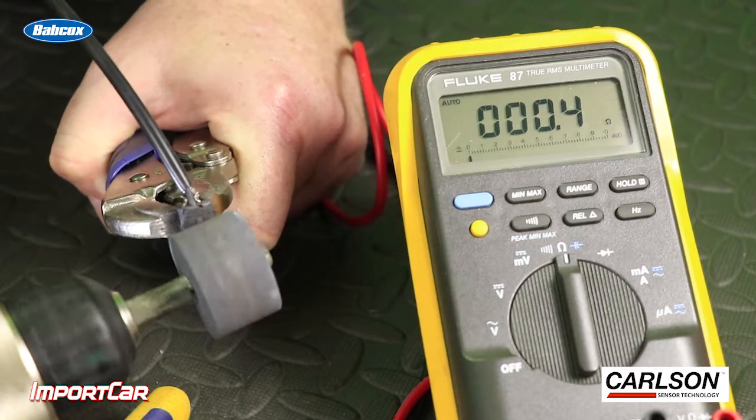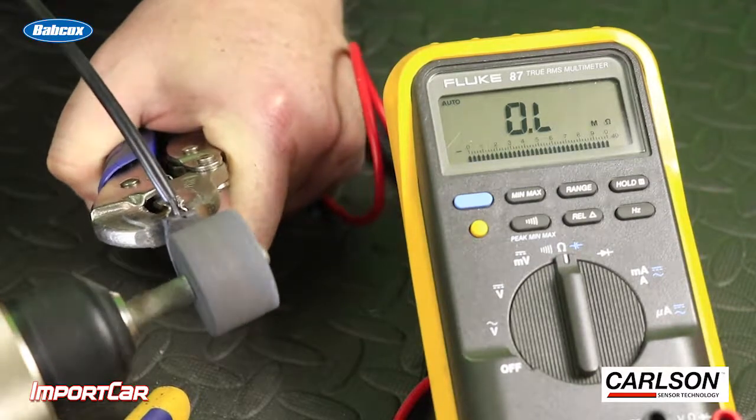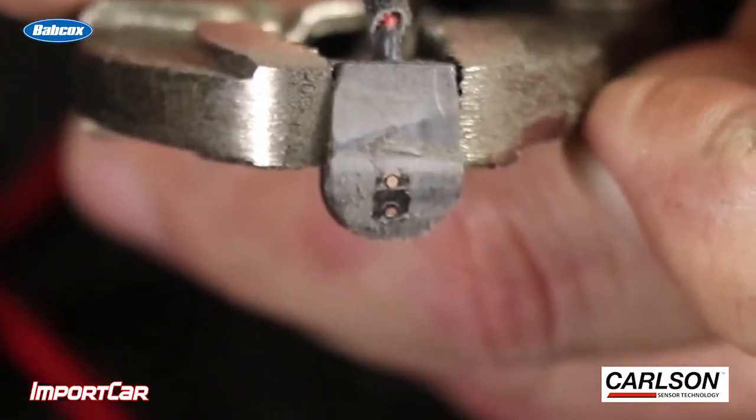We used a grinding wheel to simulate brake wear. Once the grinding wheel broke the wires in the sensor, it changed the resistance of the entire circuit. What causes this is the brake pad wearing away enough material, usually between 2 and 3 millimeters, that causes a wire inside to break. When this happens, you have air between the two wires, which is infinite resistance, and it sets off the light.